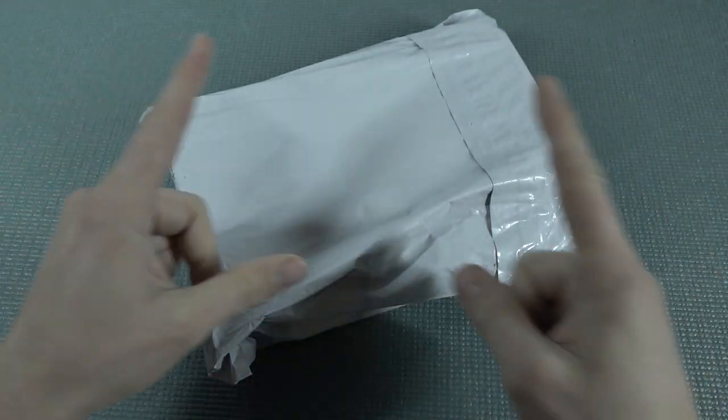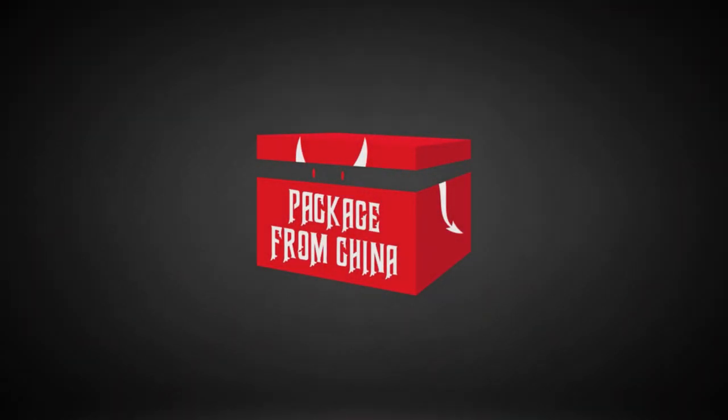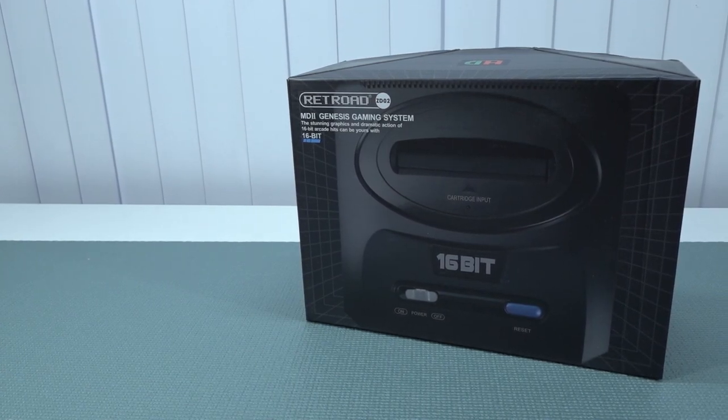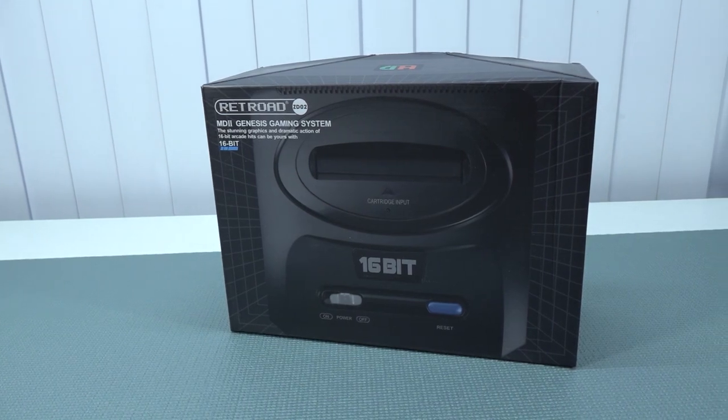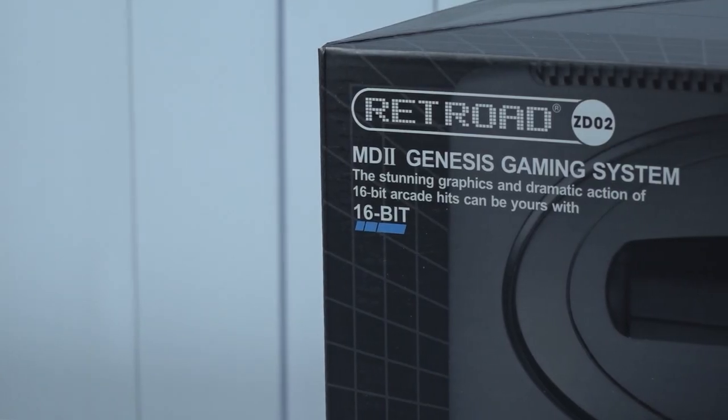It's almost like your birthday with a package from China, so let's go! Welcome back to the channel. It's awesome that you're tuning in because in this video we are going to take a close look at a new system that I picked up from AliExpress. This is from the brand Rathroid.